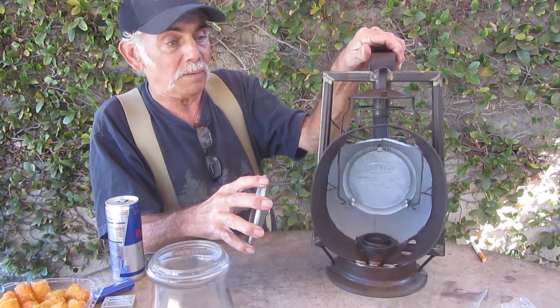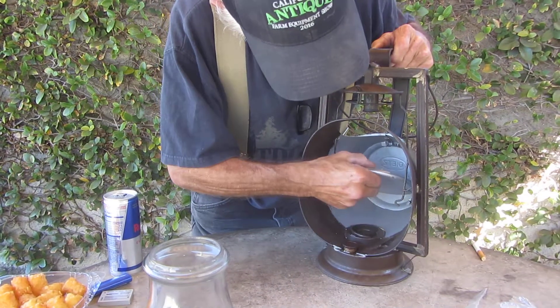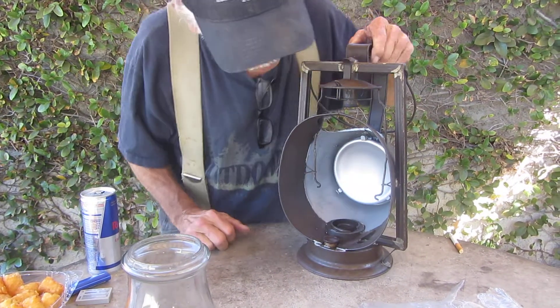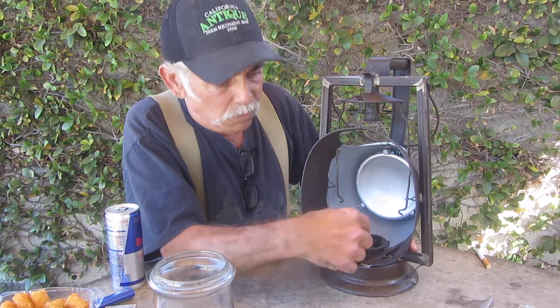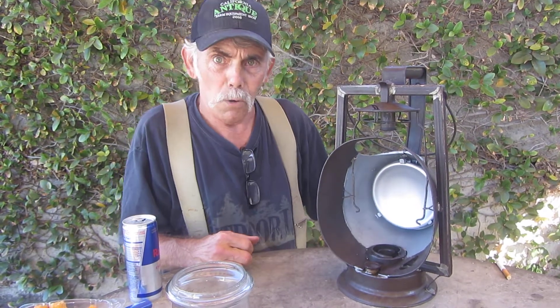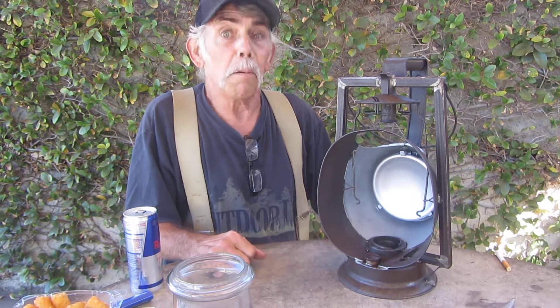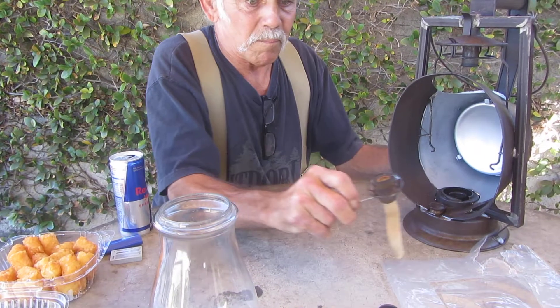Let's put this bad boy right in place — snaps right on there. I had this thing all apart, and right down in where the burner goes there's a baffle. The baffle prevents or slows down the kerosene from slopping around and coming out.